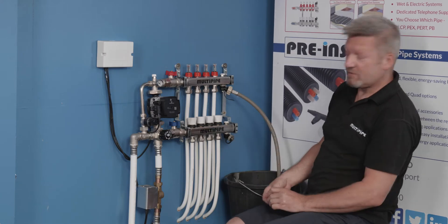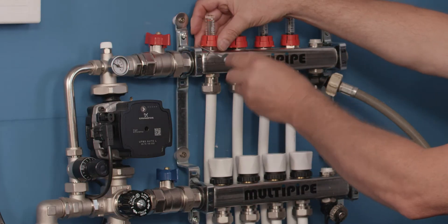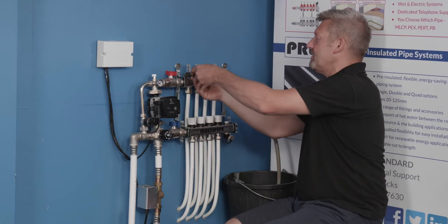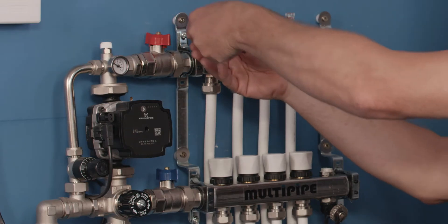Once we've depressurized the manifold, all we need to do is lift off the cap and use a spanner to remove the flow meter.